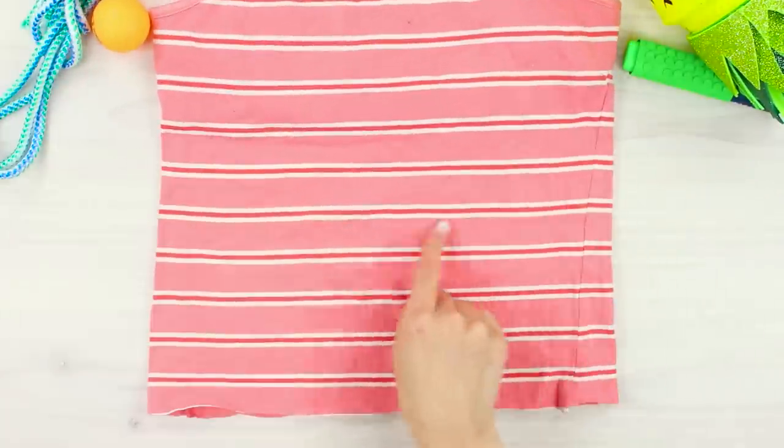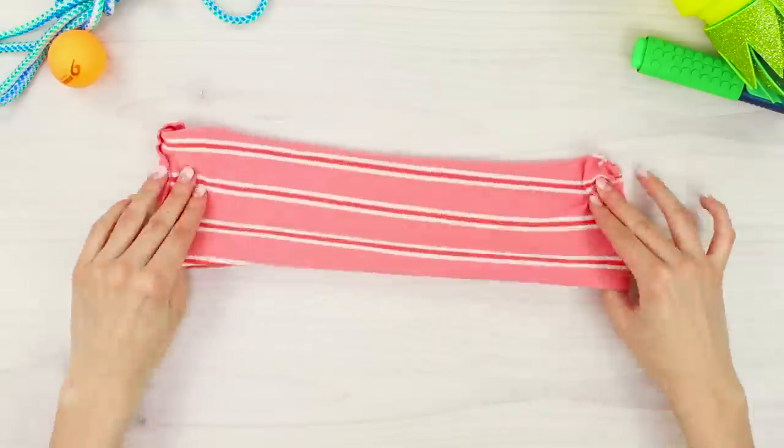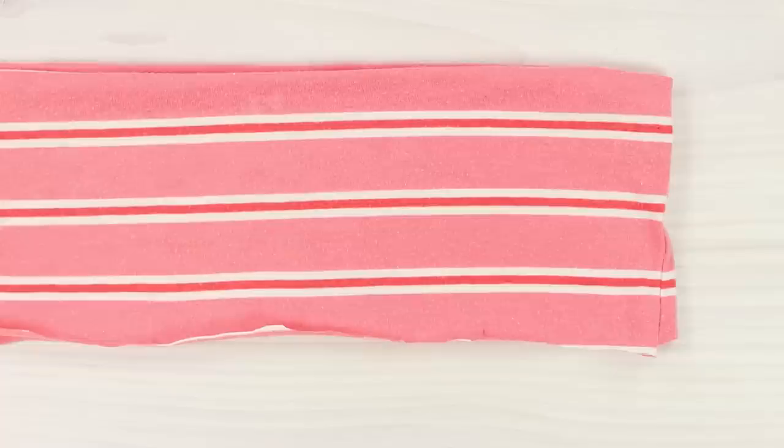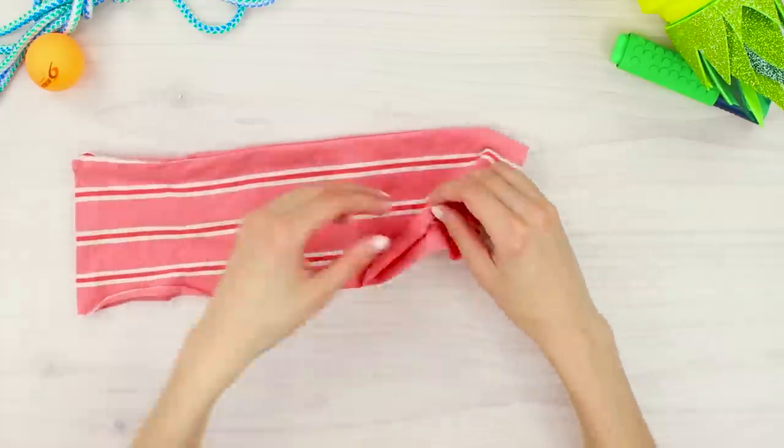For one more craft, you need an old t-shirt and scissors. Trim the bottom, turn it inside out, and hot glue the edge. Then make short vertical lines of hot glue to create several separate pockets.